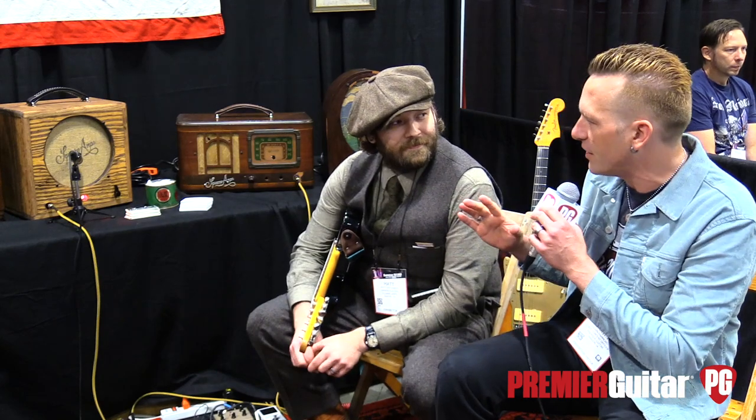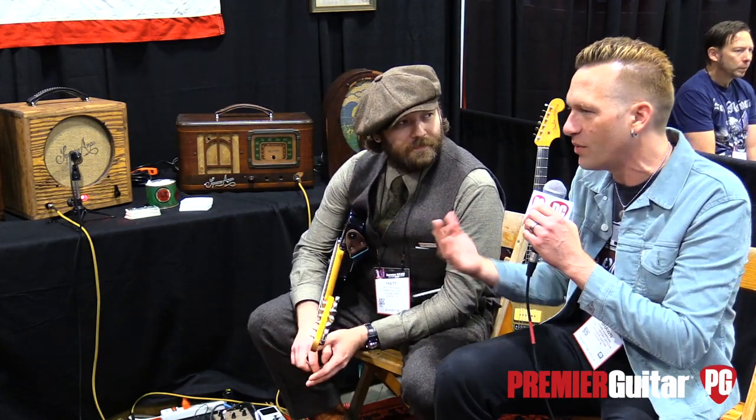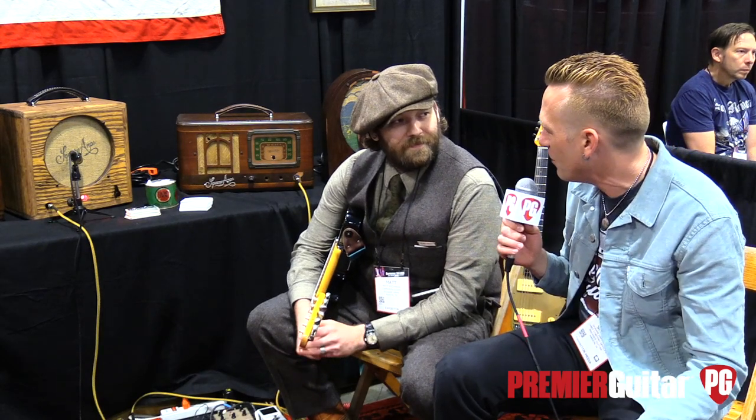We're here to talk about your standard model, but you also do all these one-off things with stuff that you find at flea markets and all that, right? Yeah, definitely. I take all the radio guts out and build totally new amps inside, all new parts.